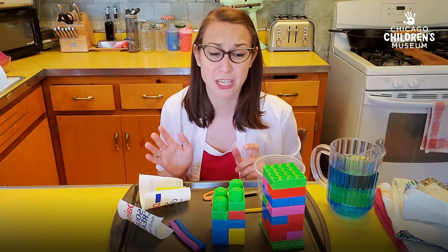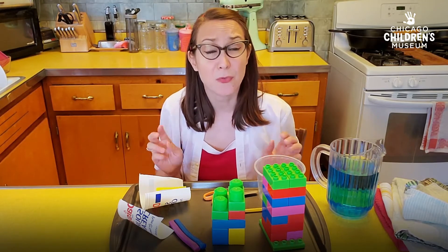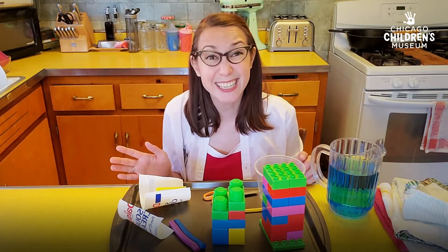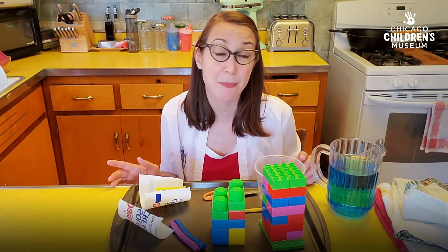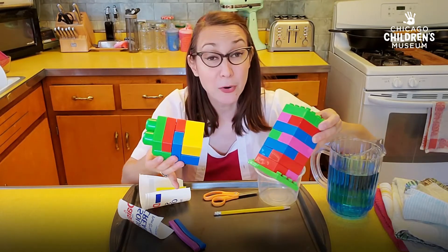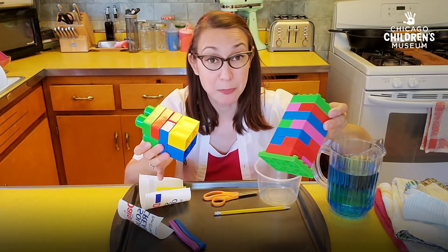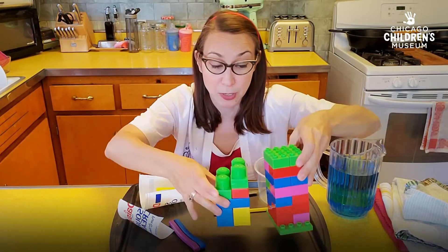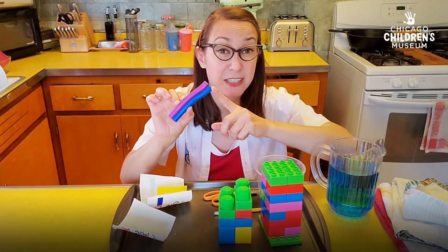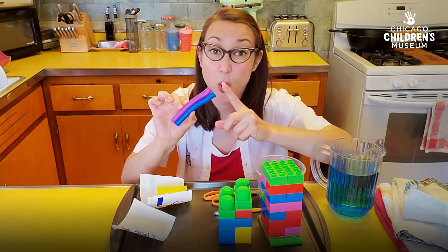I want to mention that I chose the last two water slide materials pretty carefully. I did not want to spend a lot of time building my water slide — I wanted to go straight to testing. I found that these blocks helped me build a water slide structure very quickly. And this stuff, modeling clay, was great to stick plastic things together and it holds up with water.